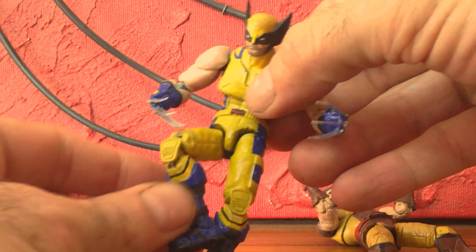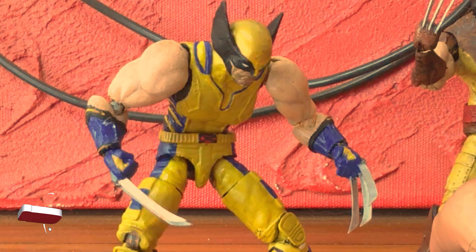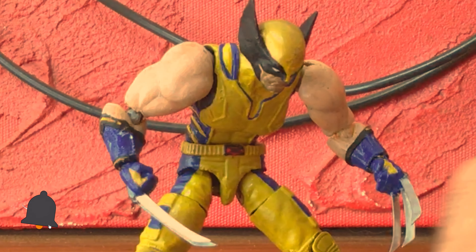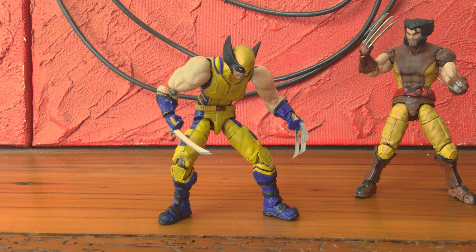I absolutely enjoy the posability that the O-ring design gives these figures. This was a real joy to create for you guys. If you had as much fun watching this video as I did making it, give a thumbs up and share this video with somebody interested in custom building. I really appreciate you stopping by — please come back soon. Ciao.